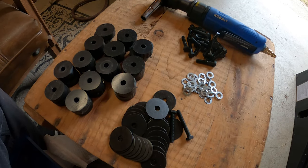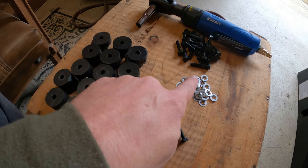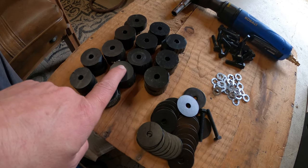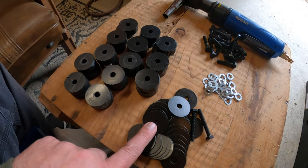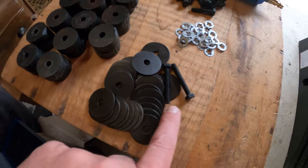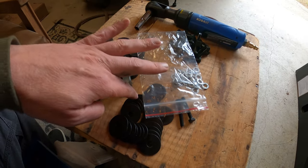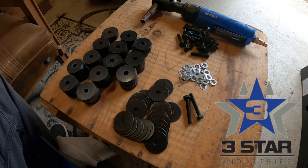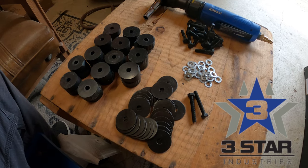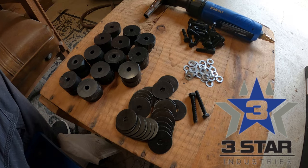Okay guys, so I got everything set up. Let's start here — you've got 26 push nuts, 26 spacers, and 26 large washers that come with this. There are also 24 thirty-millimeter bolts and two forty-millimeter bolts. When these came in, everything was in its own separate baggie, very neatly packaged. I counted everything — there's nothing missing. There's nothing worse than going to install something and finding parts missing, so out of the box: thumbs up.